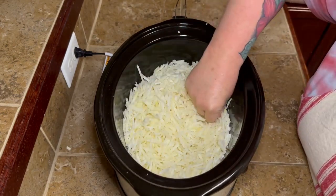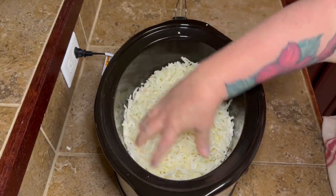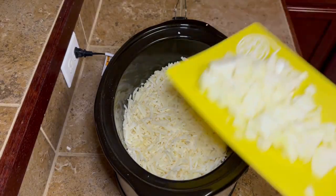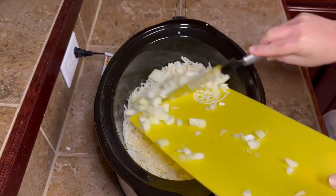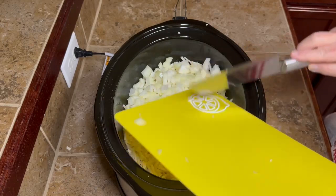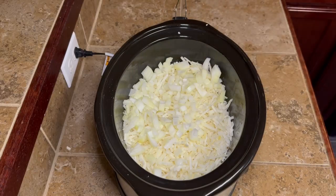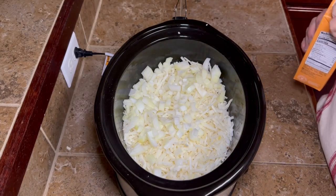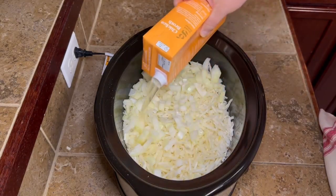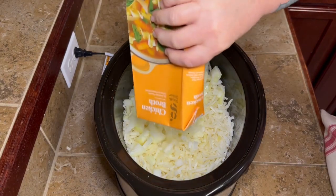Sometimes there's one or two little pieces of potato peel in there and it just makes the whole pot look terrible, so I pulled that out. Once you get your potatoes all broken up, go ahead and put your onion right into your crock pot. If you don't like big pieces of onion or don't want this much, you can use a little less, or use onion flakes or onion powder — however your family likes it.